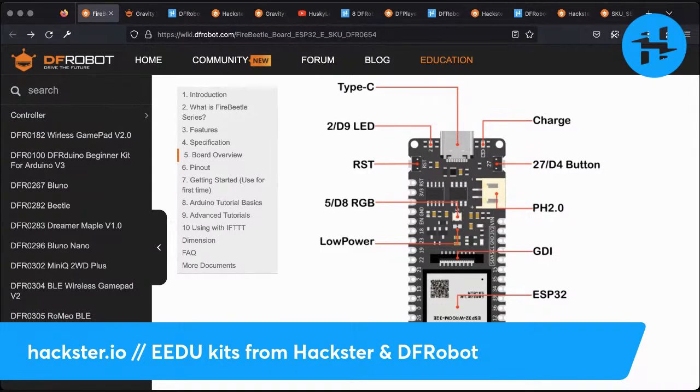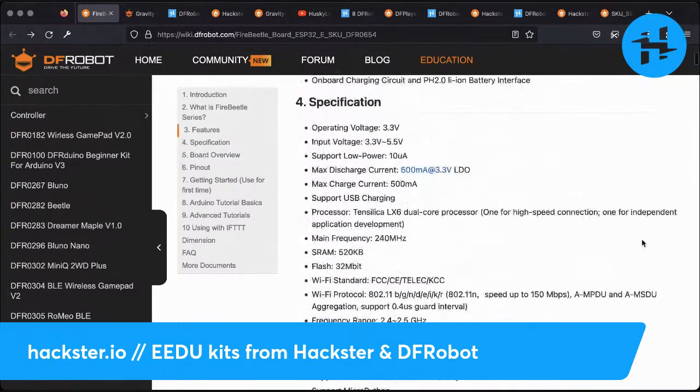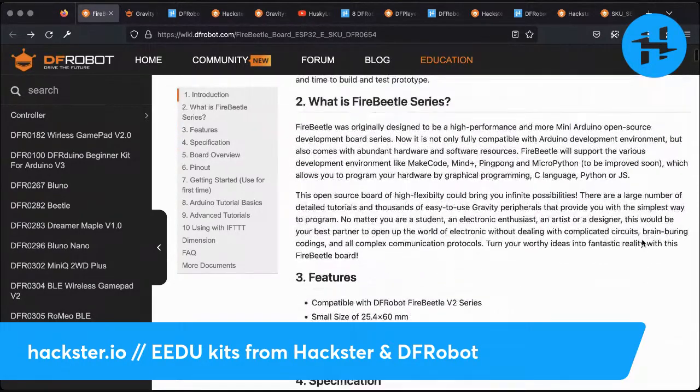You've also got a few user-controllable options built in. You've got an LED on pin D9 or pin 2. You've got a button that you can program, and you've also got an RGB LED on there. Low power mode, all this good stuff. And of course, an ESP32, which provides Wi-Fi and Bluetooth. This thing is programmable in Arduino right now.